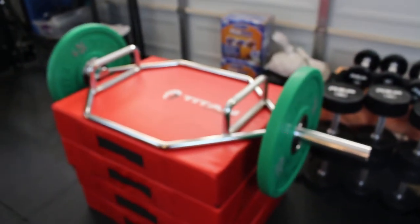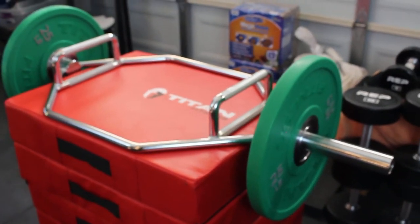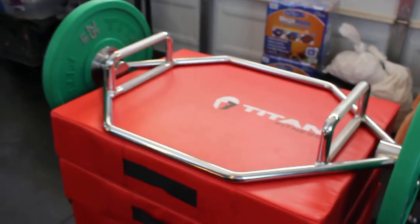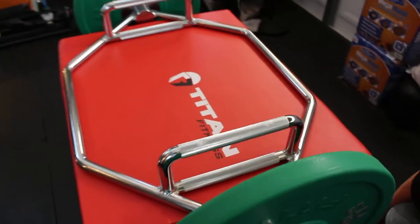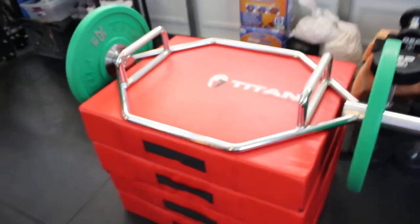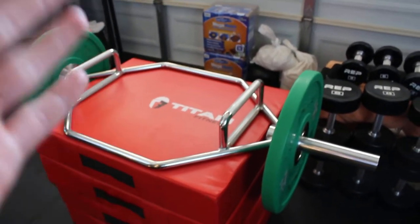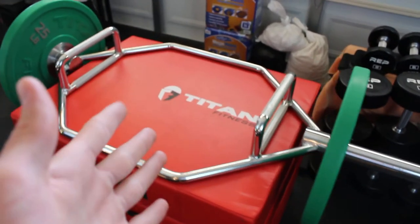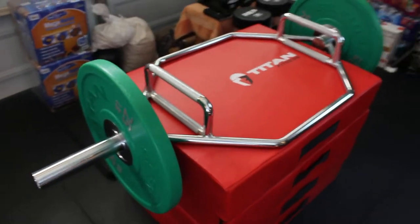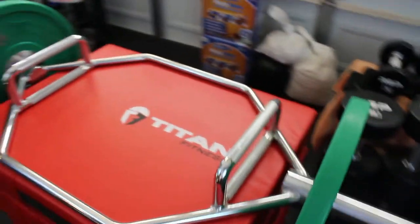Value-wise, this is a killer. There are some trap bars in the $600 to potentially $700 range, and that is a lot of money for something that isn't necessarily as usable as an Olympic barbell — yes, there's a ton of things you can do with it, but let's not fool ourselves, it's not a barbell. For the price of this right here, this is an amazing value. I'd recommend it — if you have a barbell, this might be your next purchase, maybe alongside a curl bar.